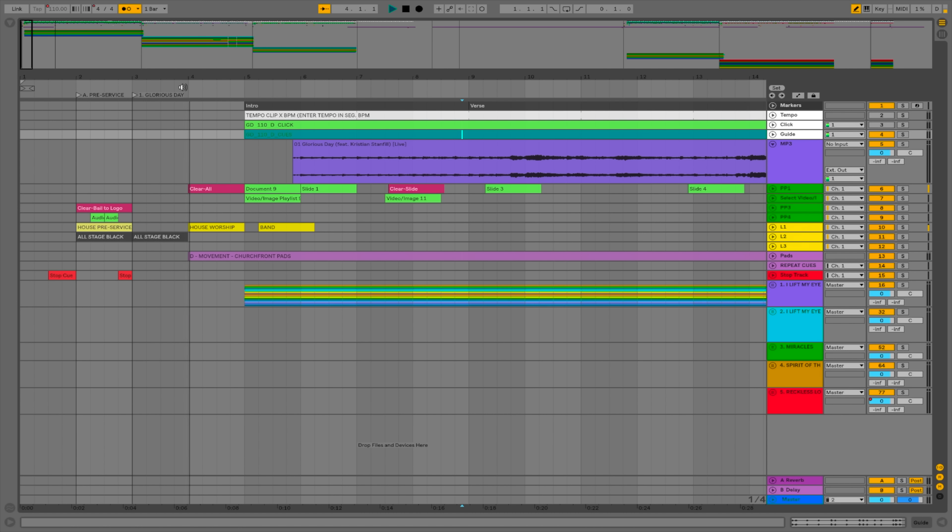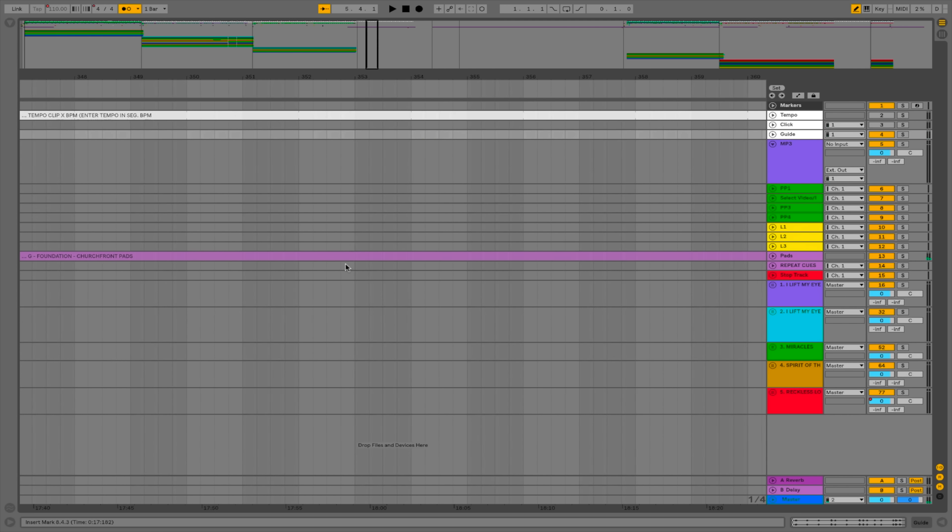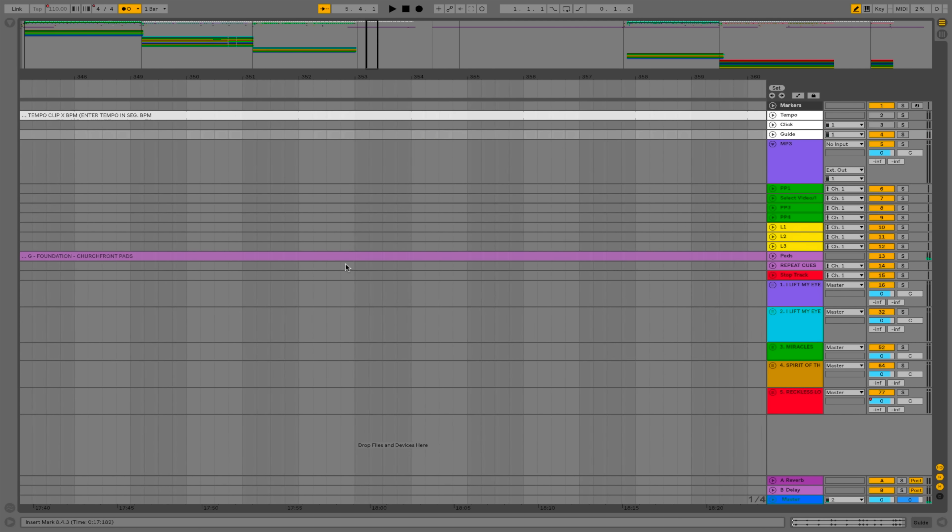I also have a couple of tracks for running pads. Sometimes at the intro of a song, I want a beefier pad sound to fade in — so I have Churchfront Pads here. I also use pads for spontaneous moments in worship. At the end of the third song in our set, the song fades out and it's just pads playing in the background with the click track. I have a loop marker and a MIDI cue that triggers the loop locator, so when the playhead hits that MIDI cue, it loops back to the beginning of that section and keeps going as long as I want. When I press pause, the pads fade out.